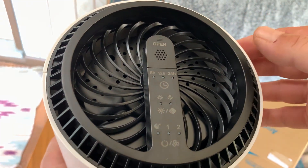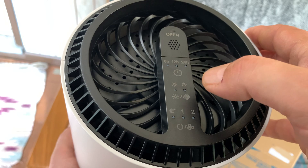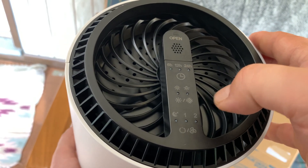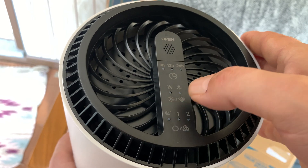So a full day all together. You've got different speeds — speed one, speed two. You've also got a night speed, which will be quieter for when you're sleeping.